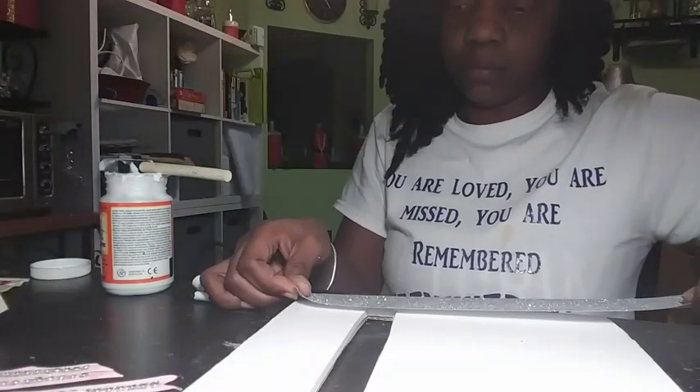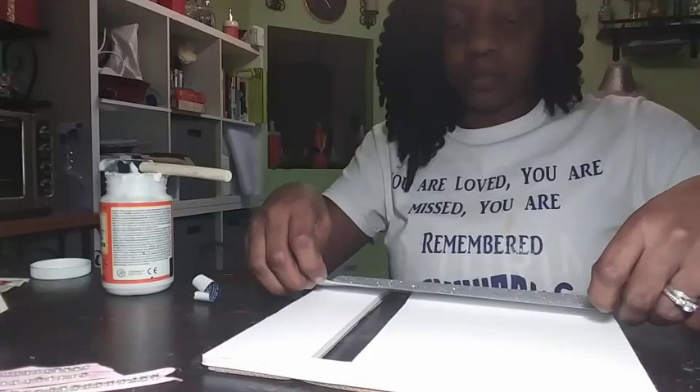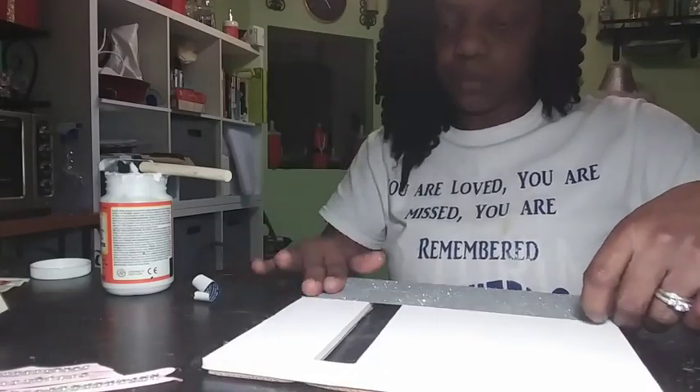Here I'm going to repeat the same process that I did on the 8x10 frame for the base of my box — applying the glitter duct tape and Mod Podging it to seal the glitter.